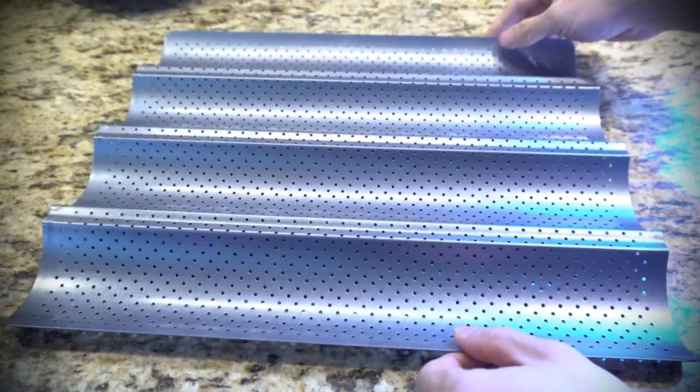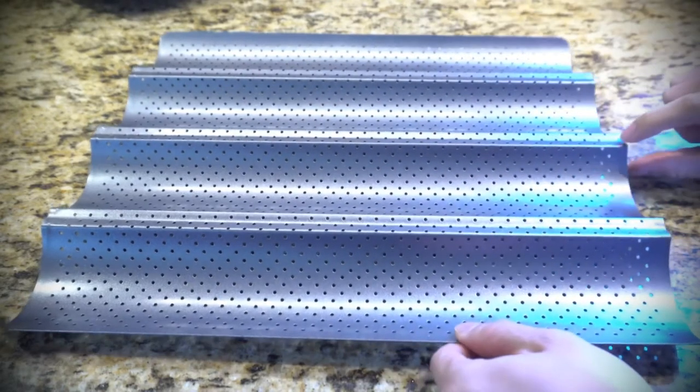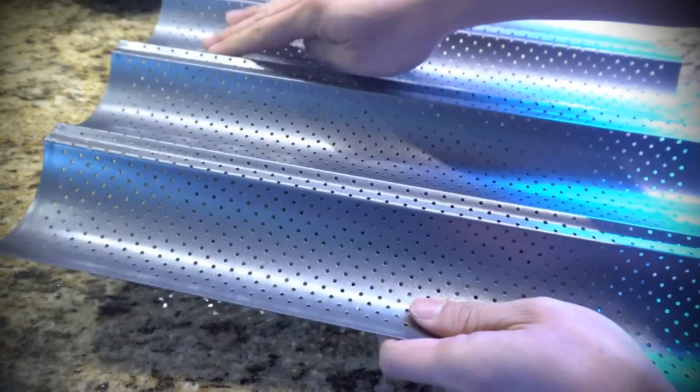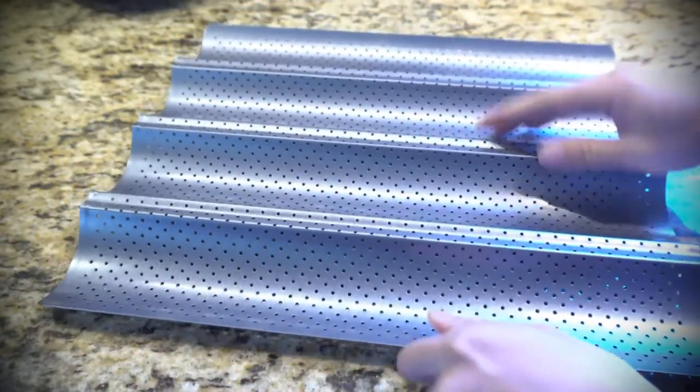The pan is made of carbon steel alloy and has a non-stick coating. It measures 15 inches by 13 inches and 1 inch tall, with 4 wells that measure 3 inches across so you can make 4 baguettes at a time. The small perforations allow moisture to escape so the loaves brown and crisp evenly.